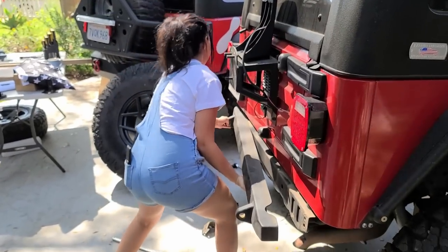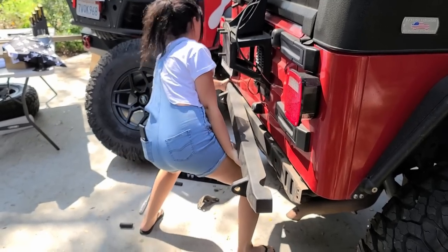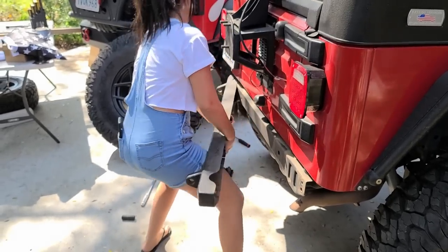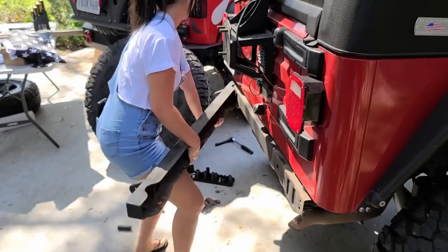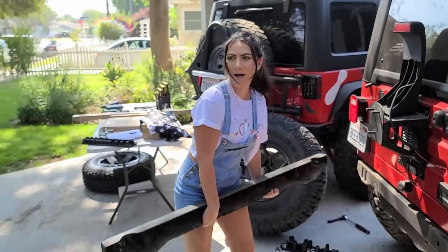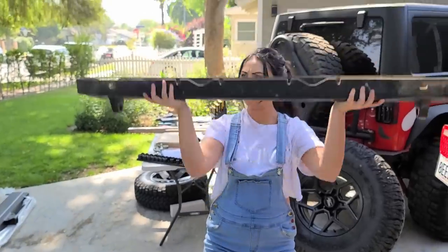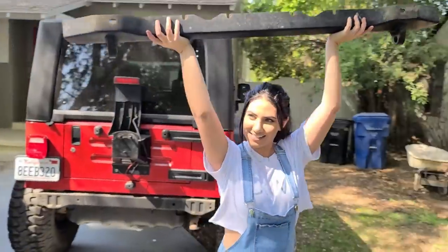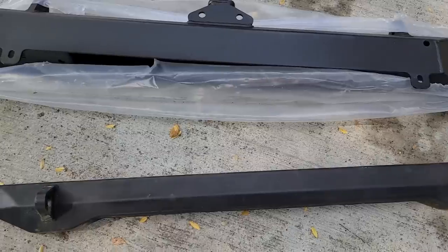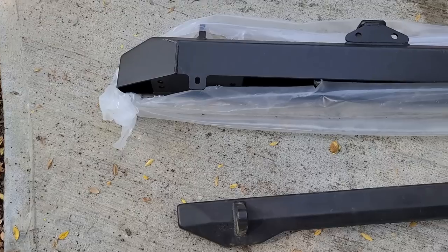Take it off — watch your toes! Use your leverage, grab this side and pry it off. Got it. Old bumper is off with a little mallet therapy. Out with the old, in with the new. Look at that difference — just based on looking at it, look how much thicker that new bumper is. Extra support. Also, that tow hitch is going to be fantastic.